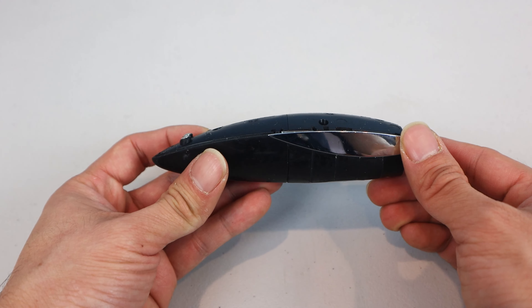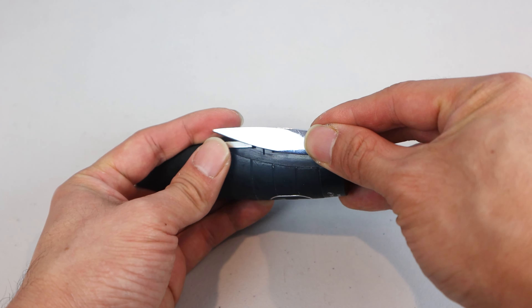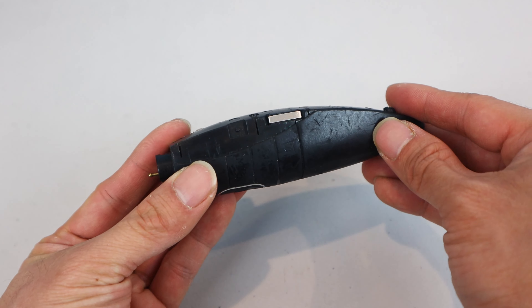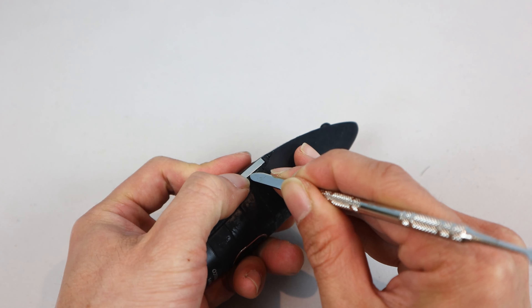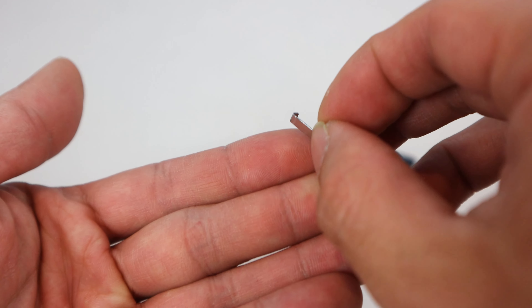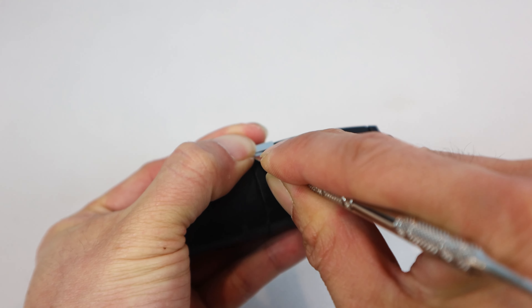Now that the backplate is off, we can remove the two silver side grips by simply sliding them up. Behind each of these, you'll find a small metal crimp that holds the top and bottom pieces together. Use your spudger or screwdriver to gently slide it upward to remove it without bending it. It'll look like a big staple once removed. Then do this again on the other side.